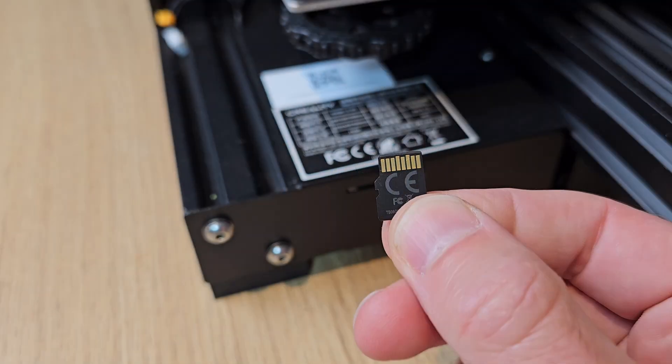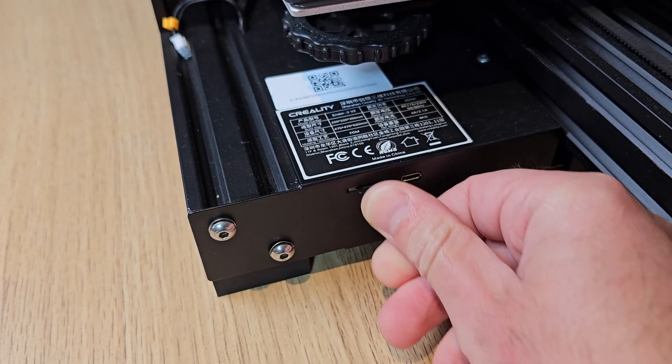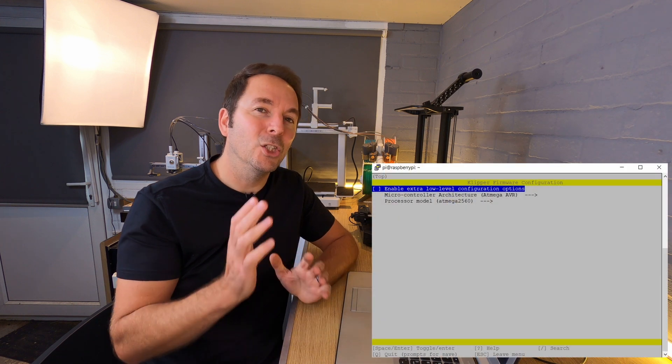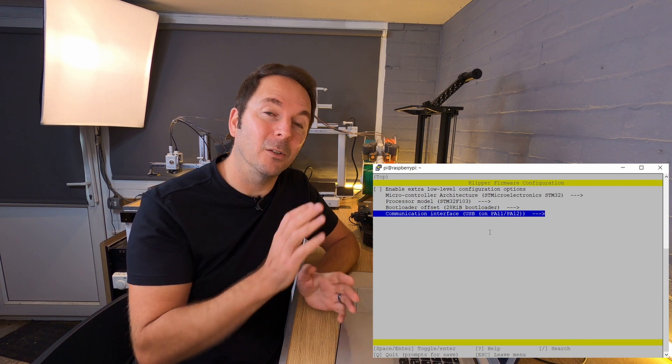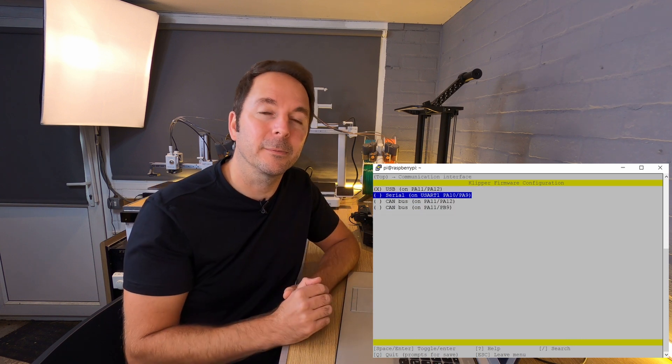Once you've ruled out all of these possibilities, the most likely cause for the error is that your 3D printer has the wrong firmware flashed to it. If you haven't flashed firmware to your 3D printer yet, then you need to compile and flash Klipper-specific firmware to your 3D printer's control board so that your Klipper device can control it. If you have already flashed Klipper firmware, then you need to check and double check that you used the correct settings when you compiled the firmware. If you're in any doubt, run through those previous videos again to make sure you haven't missed any details.